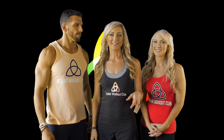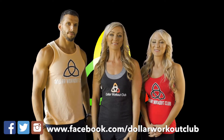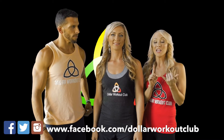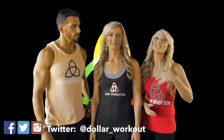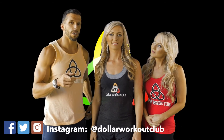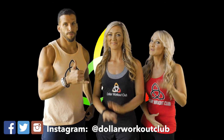We just want to take a second to let you know how much we appreciate you — Dollar Workout Club wouldn't be a club without each of you. Leave your comments below about the recipe, the workout, or the motivational tips. Don't forget to invite your friends to join us at Dollar Workout Club and follow us on social media. We'll see you tomorrow — bye!